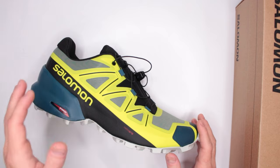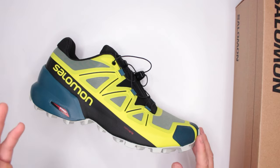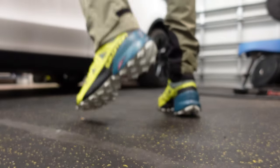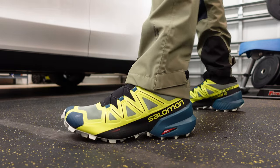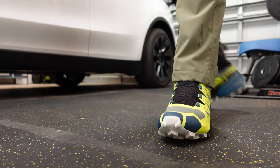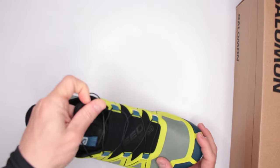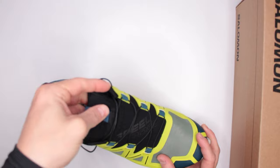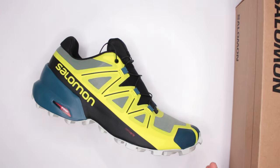Currently $80 on Amazon — the links are in the description below, both for Amazon and for Backcountry, because sometimes Backcountry has really good deals, so I recommend checking both. Almost 10,000 reviews on Amazon, so people do like these shoes quite a lot. Hopefully with this review you'll be able to determine for yourself whether you like them or not.